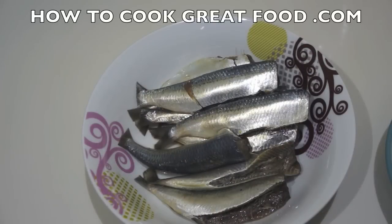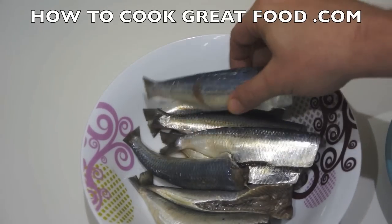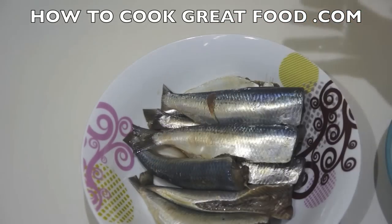Welcome back once again to howtocookgreatfood.com. If you haven't already, click that button and subscribe to our channel. I've had a few emails about simply cooking sardines, so I'm going to show you how right now. Here I've got some lovely fresh sardines — they've been cleaned, gutted, and the heads have been removed. You don't actually have to do that; some people cook the whole fish with head and insides.